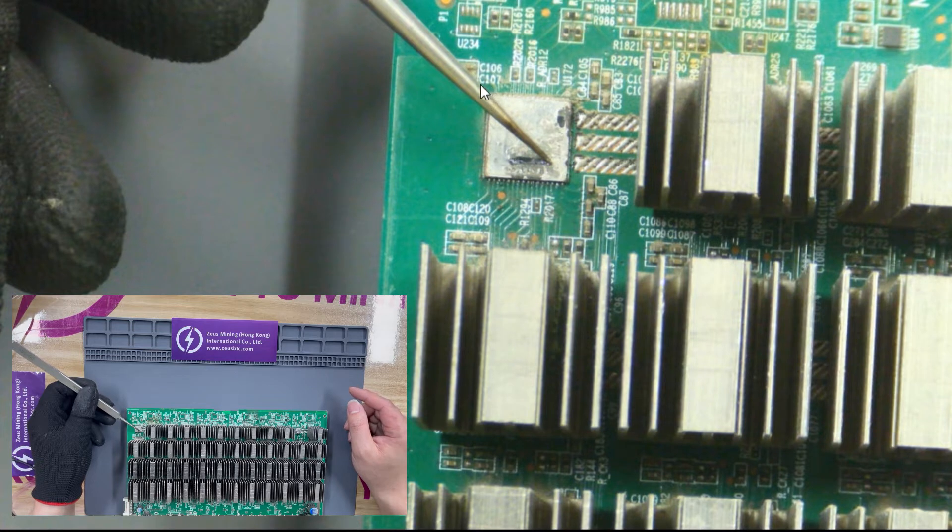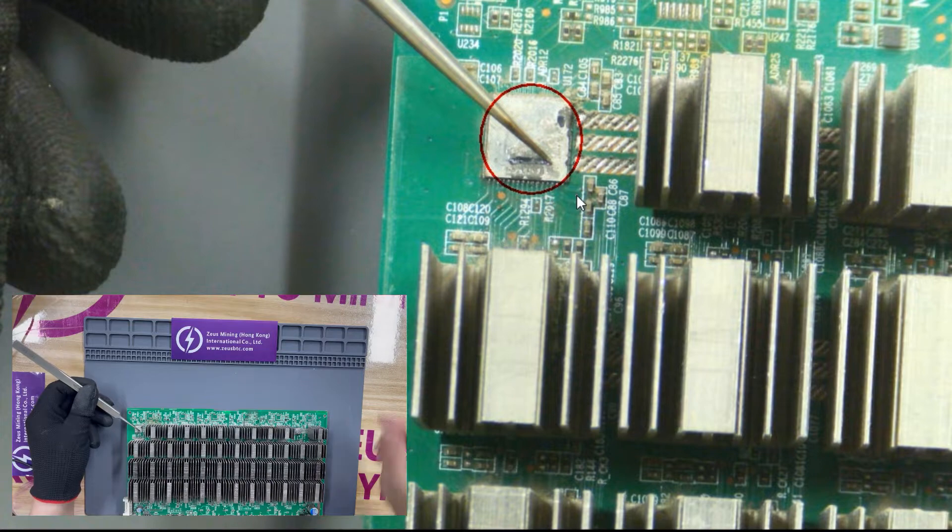This is an ASIC chip. If damaged, it will cause the hash board to have a lower hash rate or zero hash rate.